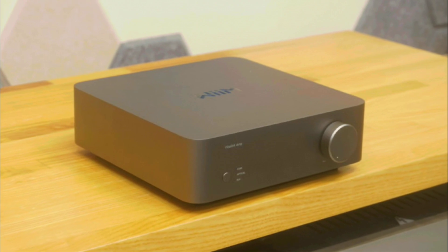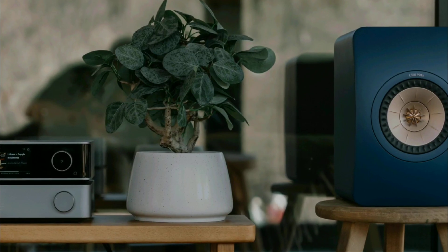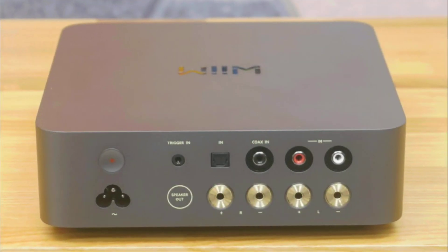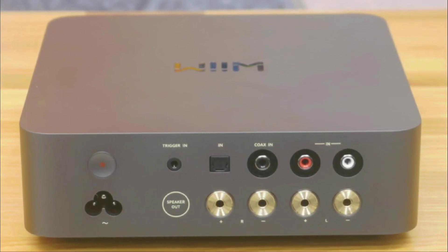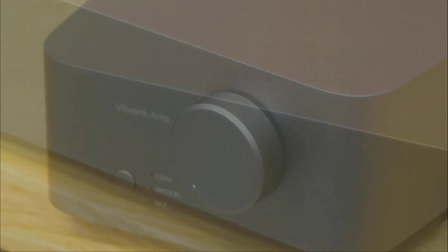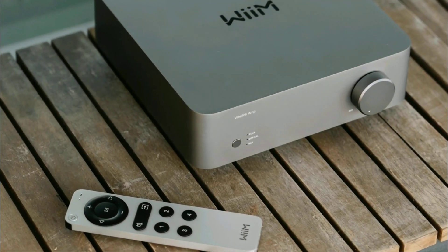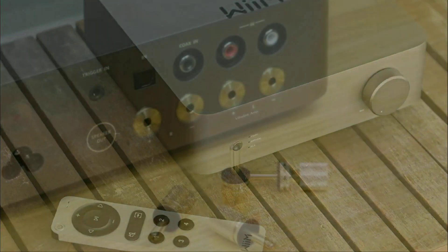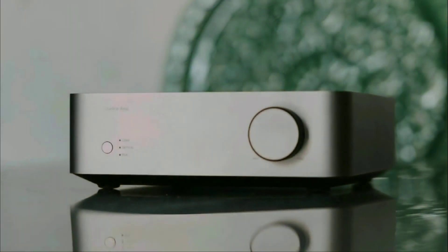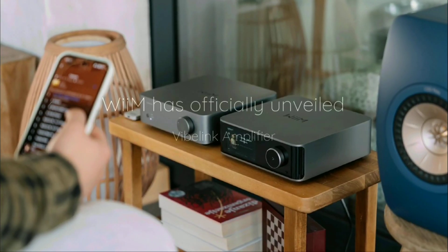It incorporates a premium selection of components inside — you get the new op-amp 1612 inside. The brand has also included analog RCA, optical, and coaxial inputs. That's how they've set it up. You can use it with multiple setups, from your turntables to your digital streamers. It's really built excellently, perfectly for audiophiles in general.